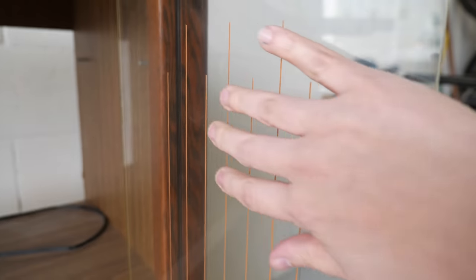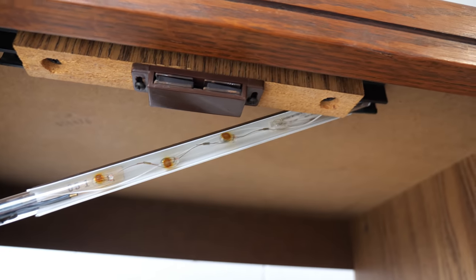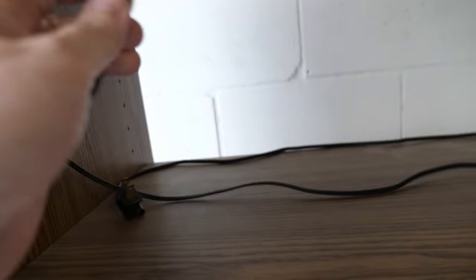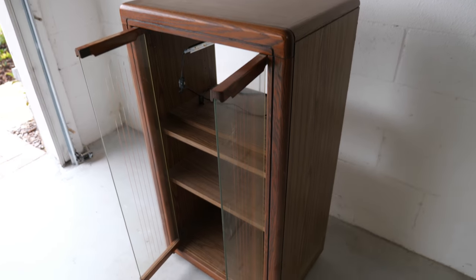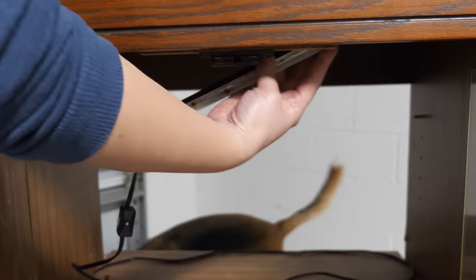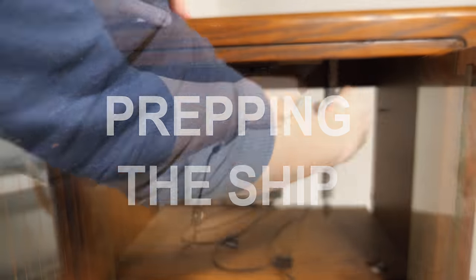This stereo cabinet was made in the 90s based on the LED light found in it, though these types of cabinets have been around for years. The construction is particle board with laminate and there's some solid oak trim on the front. There's an LED light on the inside so we're going to start off by removing it because it doesn't work anymore.